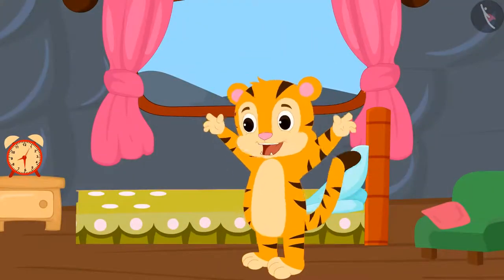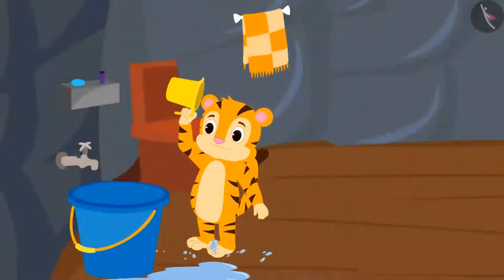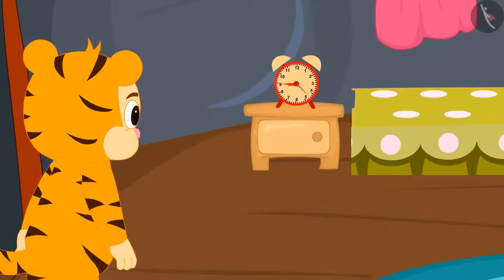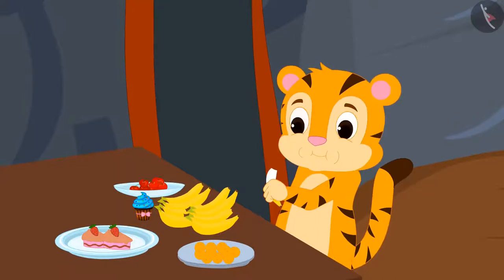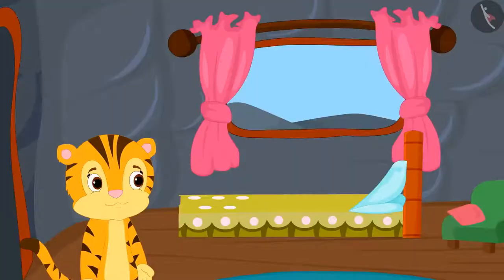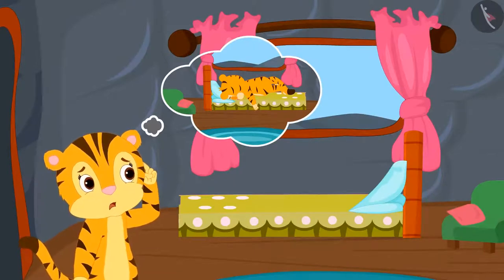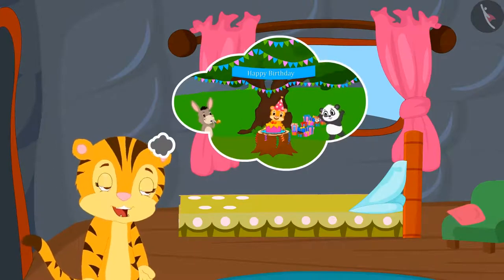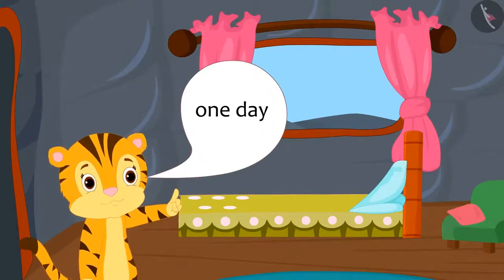Today, Sher Khan finished brushing his teeth and bathing in just thirty minutes. It usually takes him at least an hour to do these everyday tasks. Today, Sher Khan had breakfast in minutes and went to school — probably because there is only one day left for his birthday.